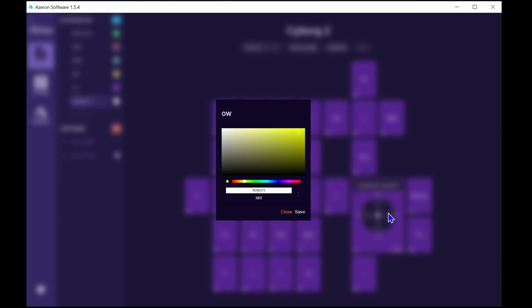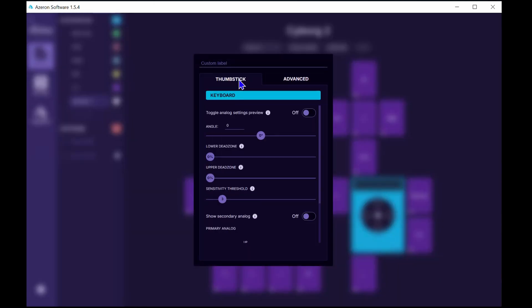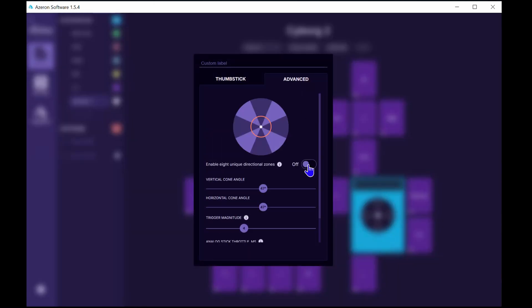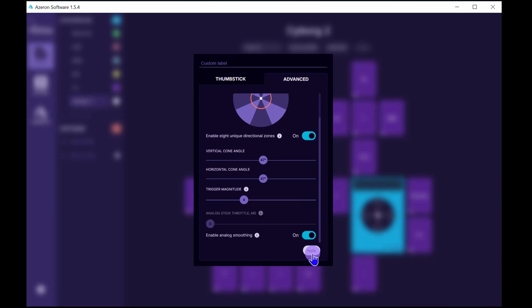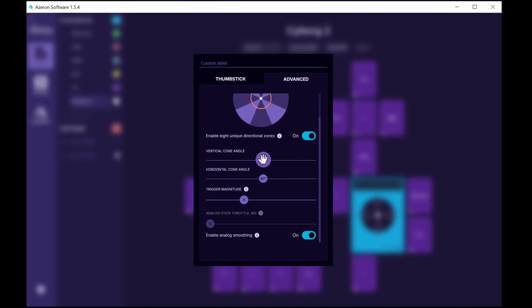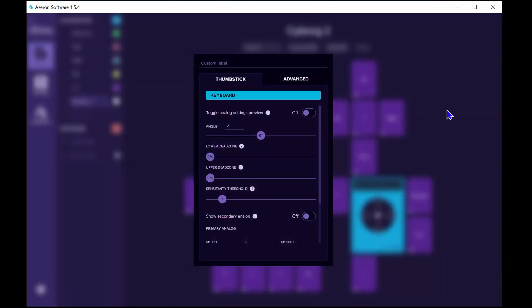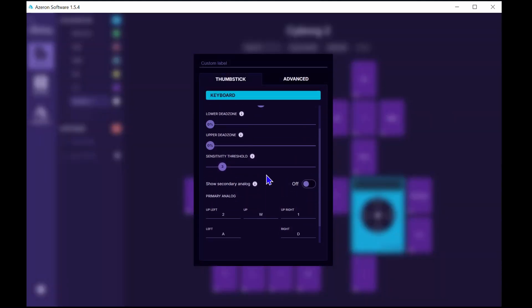Another big feature is that you can now customise the thumbsticks quite a lot — one option is to change it to 8 directions. In the software, just click on the thumbsticks, then the advanced tab, and toggle 8 zones to on. Hit apply and you can customise 8 inputs. Below that you also have a bunch of other thumbstick adjustments including horizontal and vertical cone angle. On regular switches, in the advanced tab, a single press on the Cyborg 2 now has an option for timeout — not just a second press — and you can set input as analogue or digital, though not many games support analogue.